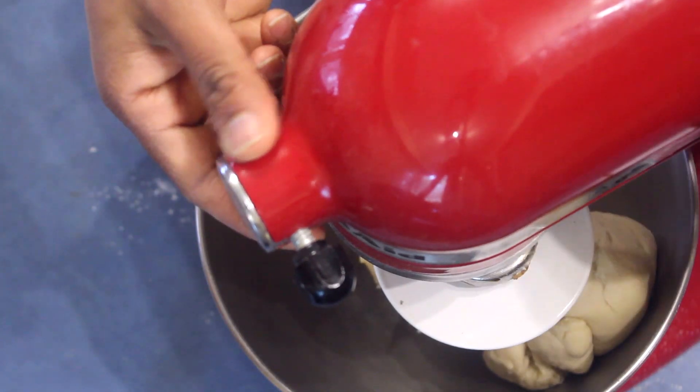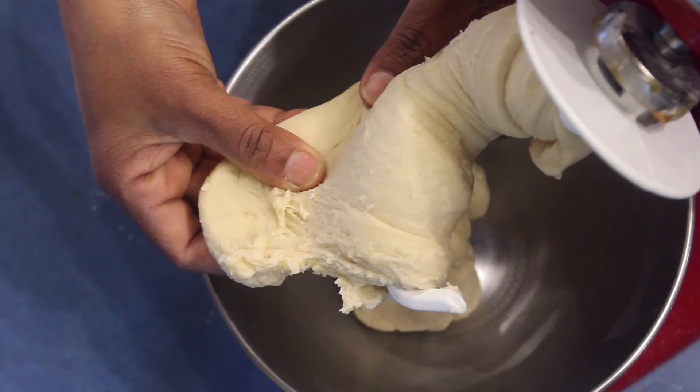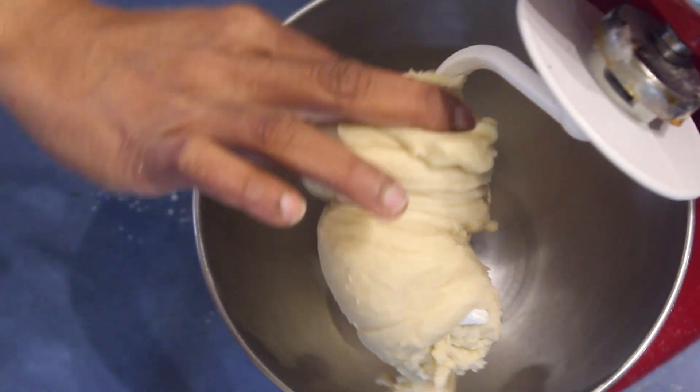The dough is ready and it has to be a smooth consistency like this. I'm going to put this in a warm place to double in size.